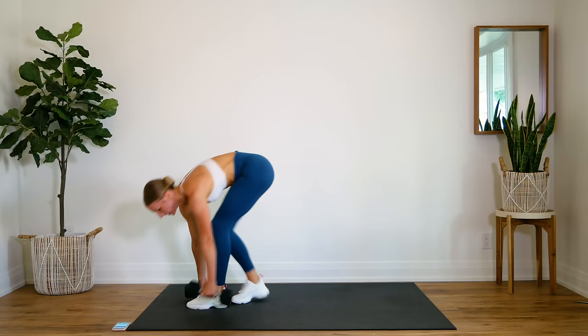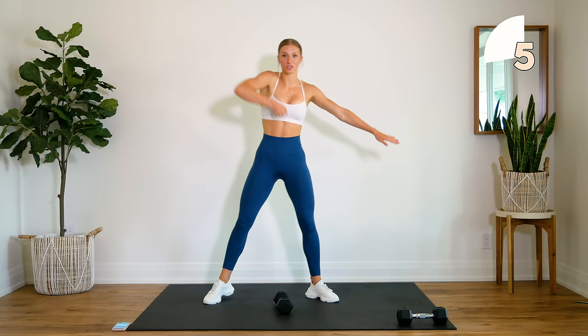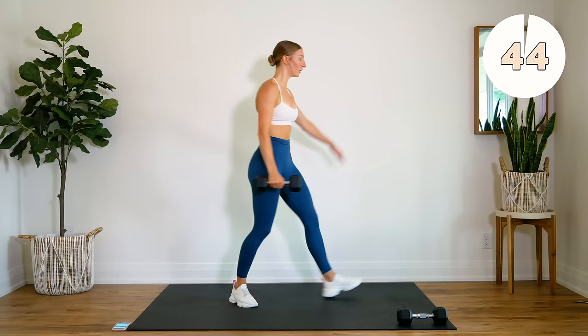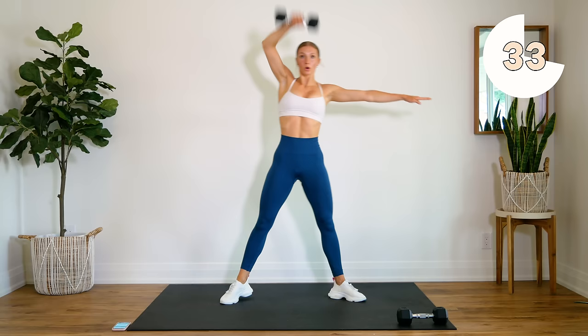Dropping one dumbbell, getting ready to go into our lunge — snatching up. So you're bringing that dumbbell, it's nice and in front of you, and you're just bringing it right up across your face. Be careful not to lock that dumbbell at the top. Sit into that heel, let's go.